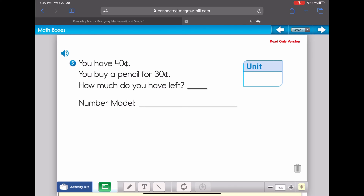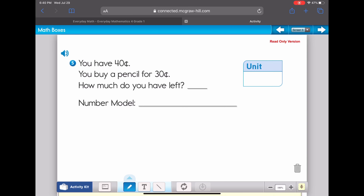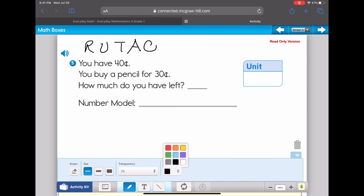Here we are on question five, a word problem. Most of you can probably read it and come up with an answer, but I want to talk about a strategy we use in second grade when we see a word problem. Dr. Rushline always wants us to write RUTAC — you might remember those words from first grade.